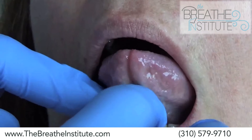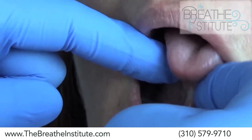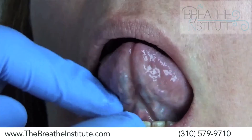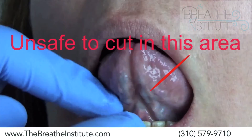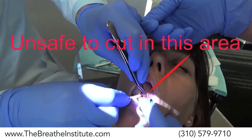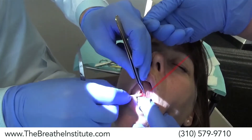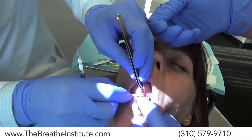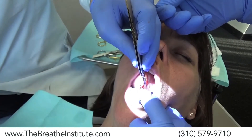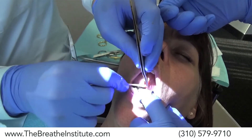You can see how the floor of mouth is elevating here — this is a compensation. There shouldn't be so much strain right here, so the target of surgery would be deep in here. Part of the reason why the lingual frenectomy failed before was because of these large blue blood veins that you can see on either side of the tongue. Dr. Zaghi has developed specialized procedures that allow him to go deeper into the tongue and further to the side without damaging those blood vessels, so that he can get a deeper, wider release.